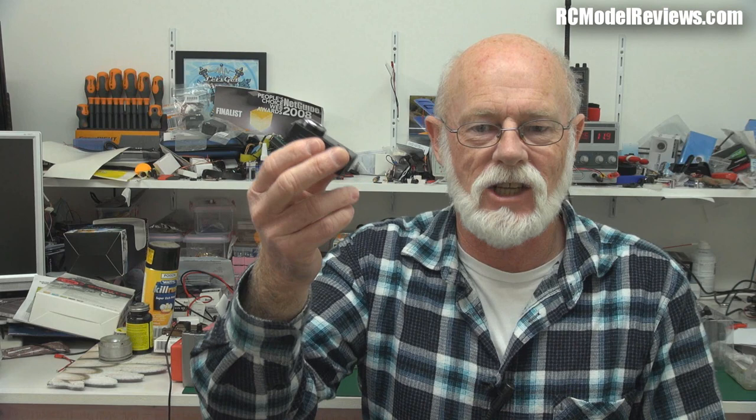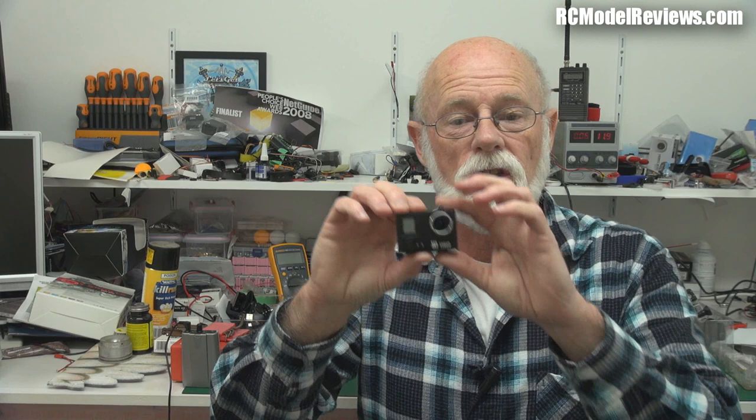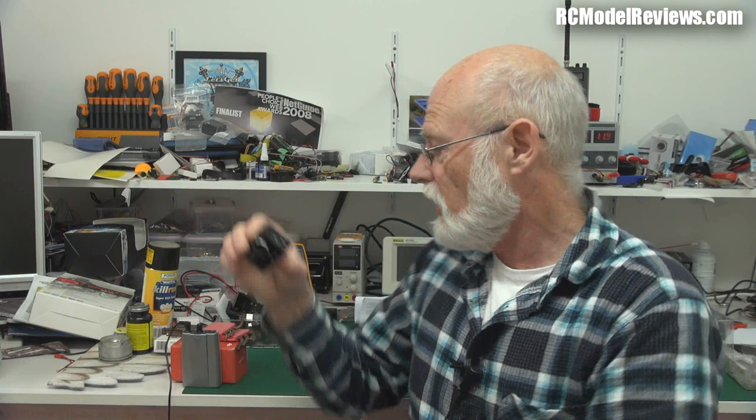You can't change anything without the app. All you can do with the buttons is turn it on, turn it off, change the picture mode, change the video mode, and start recording or take a picture — and that is it. Unlike the SJ4000, there's no screen on the back, so on that one you can call up all the menus right on the camera and do whatever you like.